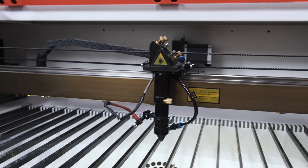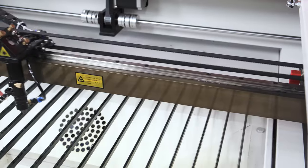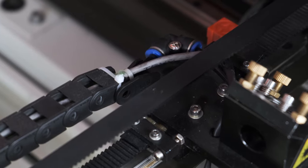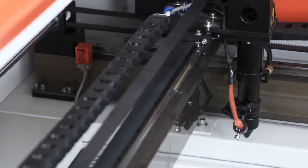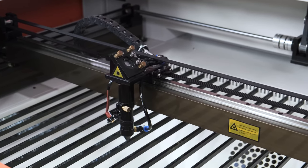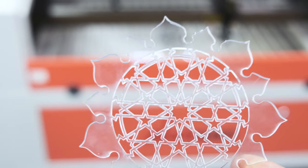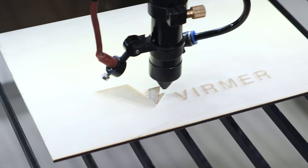Watson's 6090 laser machine. Today it is one of the most popular models on the market. The main reason for it is its dimensions. The working area of 600 by 900 millimeters, or 24 by 36 inches, is perfect for cutting acrylic, two-layer plastics, plywood, wood, fabric, and other materials.